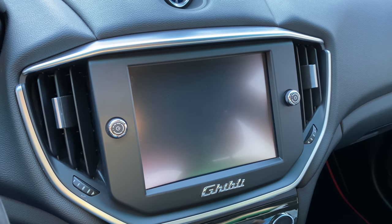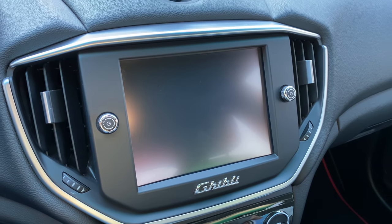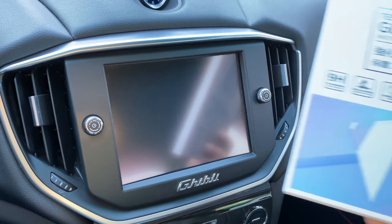What's happening Panda Nation? Peter Von Panda here. If your Maserati has this navigation screen, you want a tempered glass screen protector — check out this.